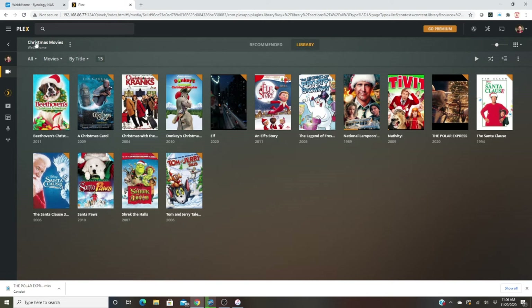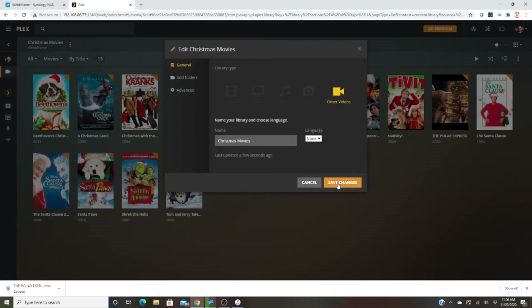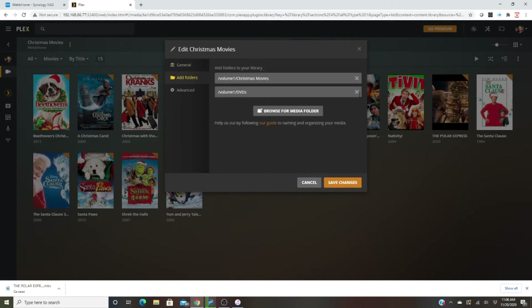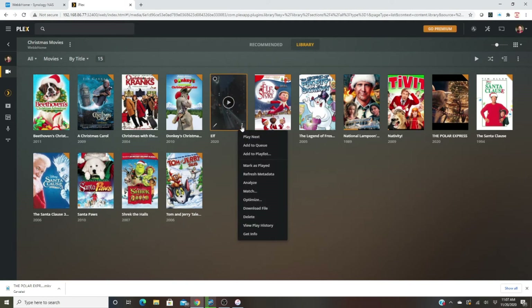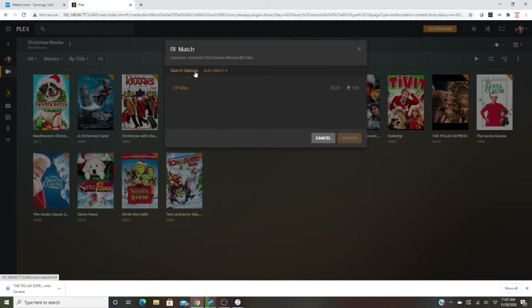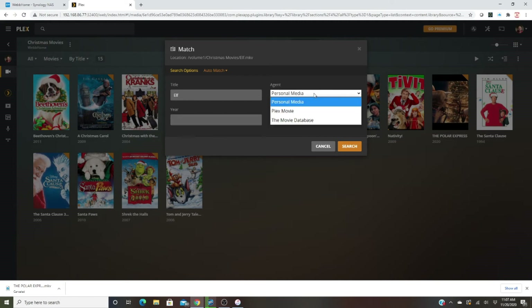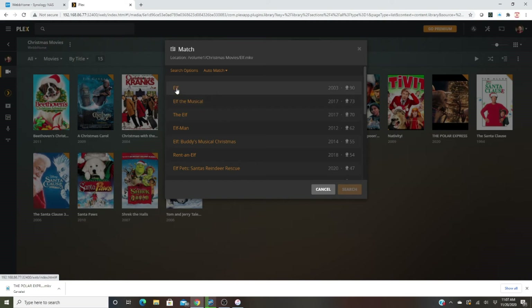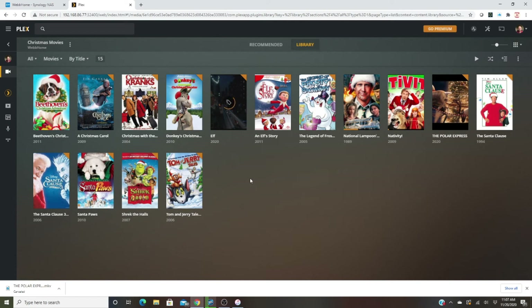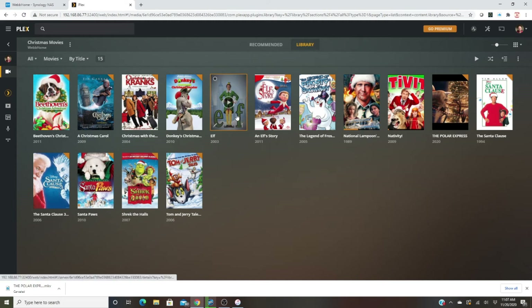I previously changed the library name from DVDs to Christmas movies, so if you ever change the name you need to go in and edit the folder location. If the old folder doesn't exist anymore, update it to the new name. To get the proper metadata showing, you click on a movie and hit Match. For Elf, we go to Search Options, change the year since it defaults incorrectly, select Movie Database, change the language to English, and hit Search. The 2003 Elf pops up — select it and you'll see it update with the proper title, year, and cast information.